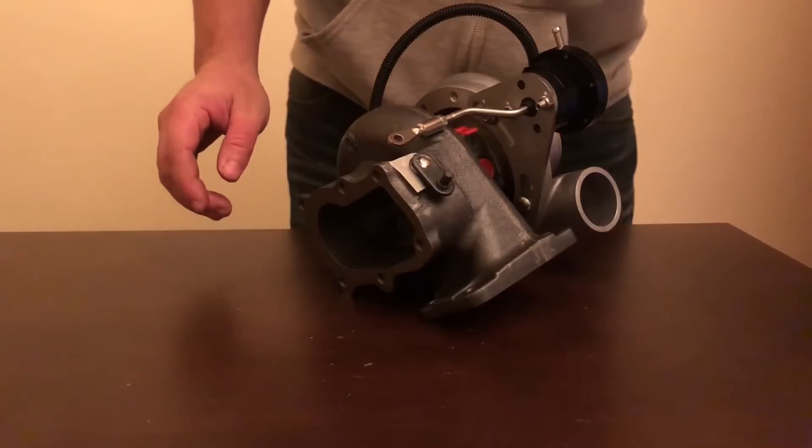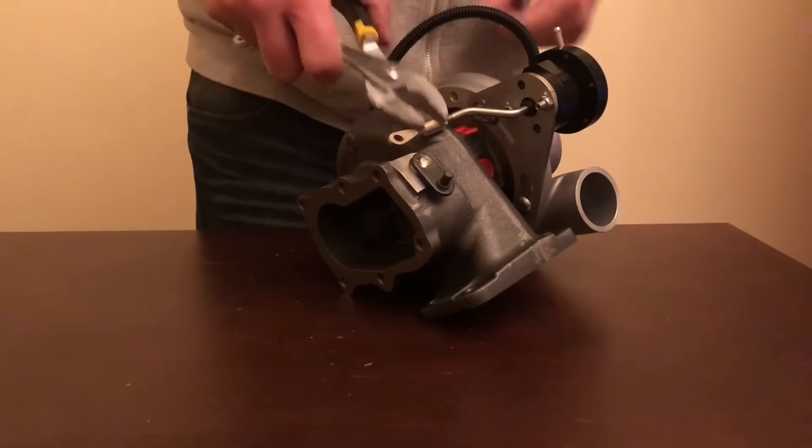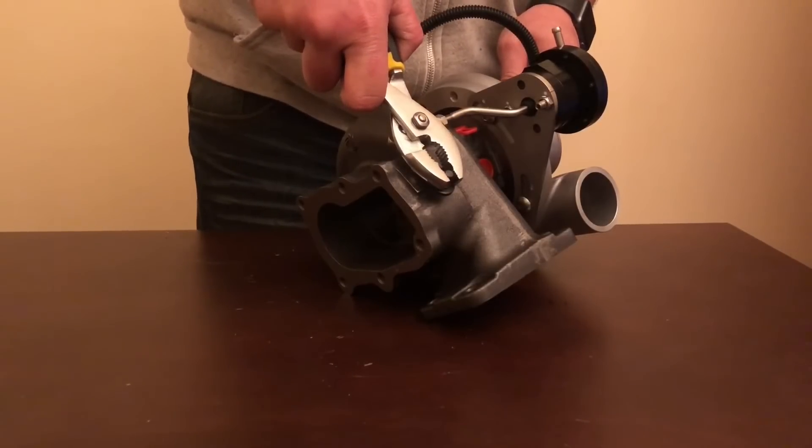Next, grab pointy nose pliers or bulldog pliers. On the dyno, hold the flap shut, then proceed with a dyno run while checking the boost levels.